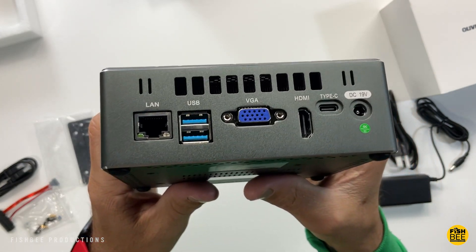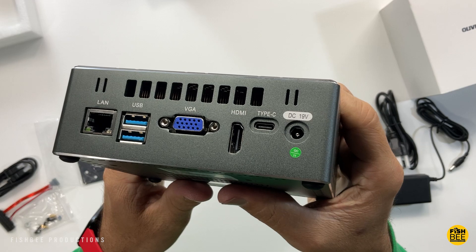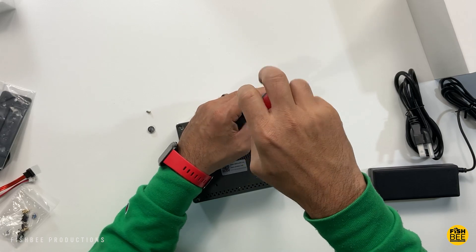On the opposite side you've got your ethernet port, two more USB 3.0 ports, a VGA port, HDMI, USB-C, and the power input. To take the bottom off is pretty easy — four screws, one at each corner underneath the rubber feet.